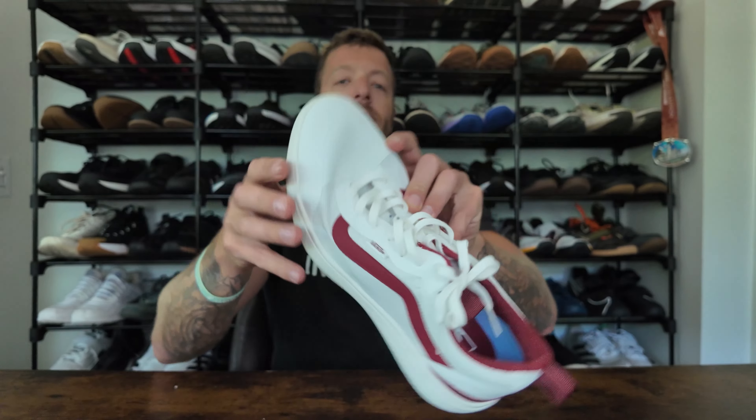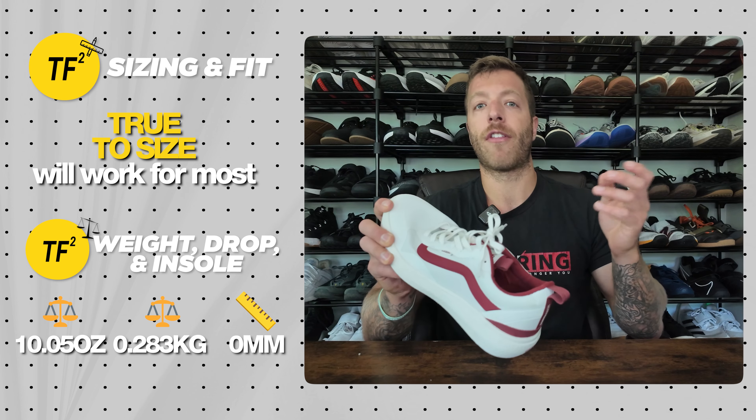Con two is the width. There's no wide option, and the aggressive taper plus TPU around the toe box gives it a snugger feel with lower toe box volume. If you have a wider foot or need more volume in the forefoot upper, pass on this model. For sizing: true to size for most; if you have a 2E width foot, go up a half size; for 3E or 4E width, pass on the shoe entirely.